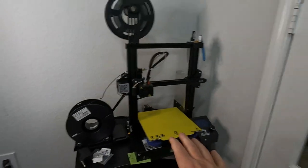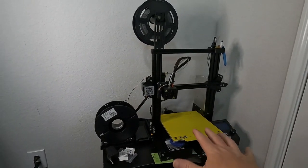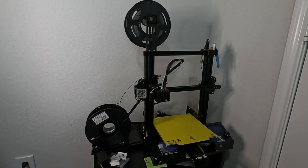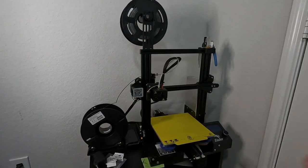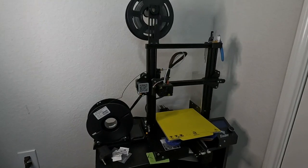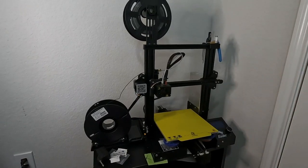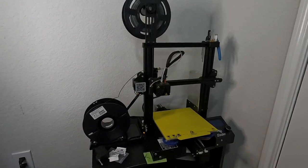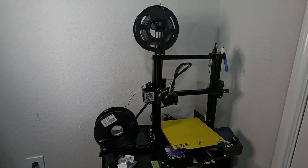One of the biggest things about a 3D printer that hangs people up is bed leveling. In my experience, I put this thing together — it came in a box. There are YouTube videos that show you very detailed steps of how to put this together, and the instructions were really good as well. I found a video where a guy goes screw by screw, step by step through the whole assembly — I'll throw that link in the description.